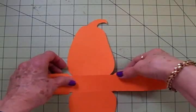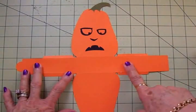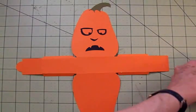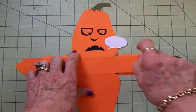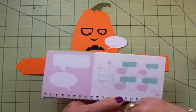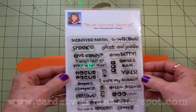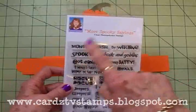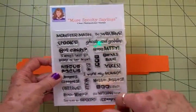Now I'm going to put the face on mine. I think it'll be easier to do it before I get it all stuck together. I got my face all adhered on and then I thought I want him to say boo or something. So I decided I was going to add a little speech bubble because I didn't really leave any place to stamp. So I got out the George cartridge and cut this little speech bubble — you'll find that on page 118 — and mine has been flipped using the flip feature, cut at an inch and a quarter. I went over to my more spooky saying stamp set and right here is boo. There's also yikes, bewitching, spooky, hocus pocus, hiss, wicked, jeepers creepers, chilling — a lot of different ones I could use — but I'm going to use boo for this one.